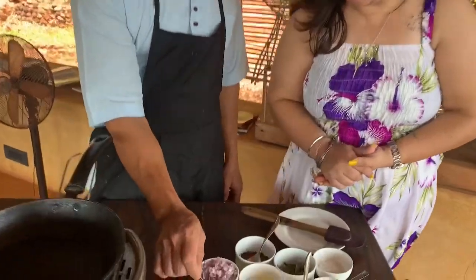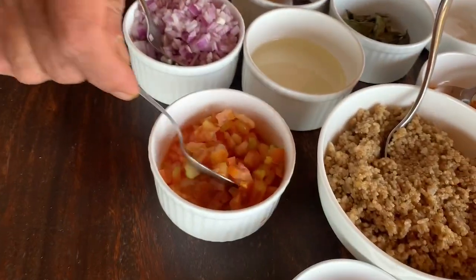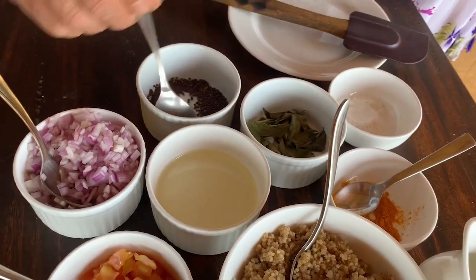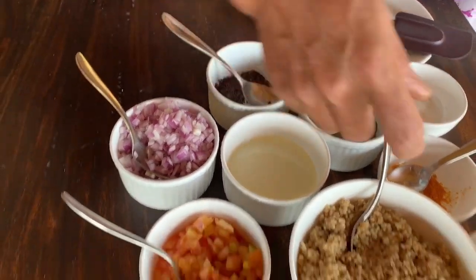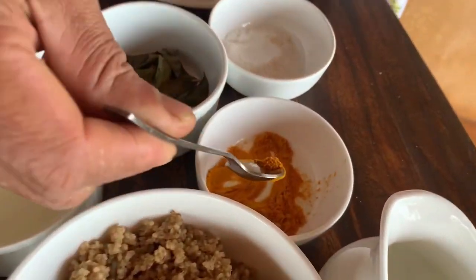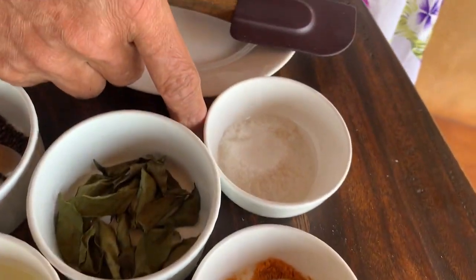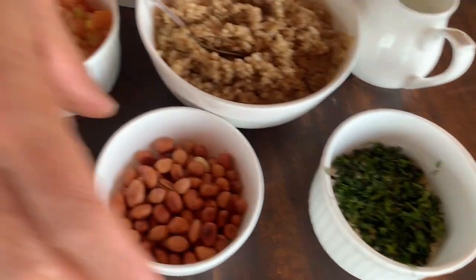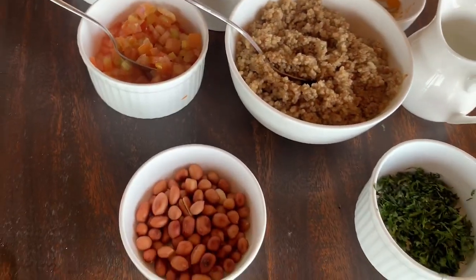The ingredients are: chopped onion, chopped tomatoes, oil, curry leaves, mustard seeds, quinoa upma which we are going to boil, turmeric powder, salt, chopped coriander, coriander leaves, and roasted peanuts.